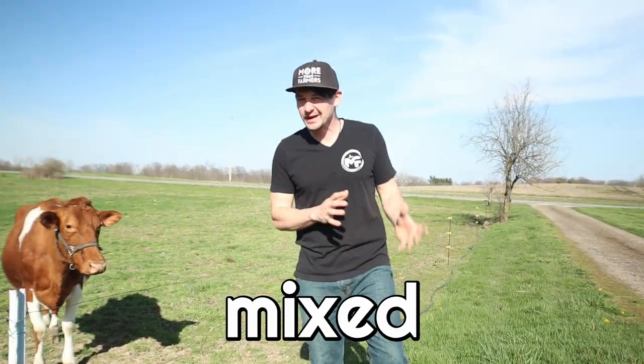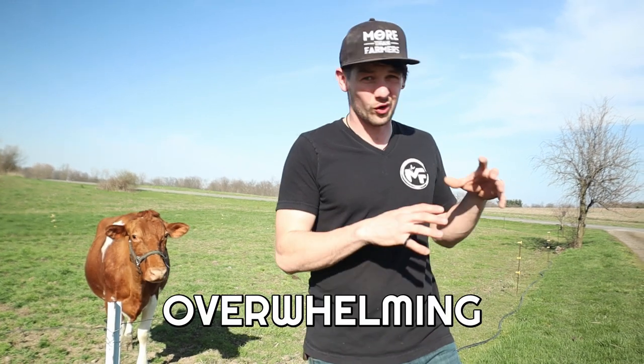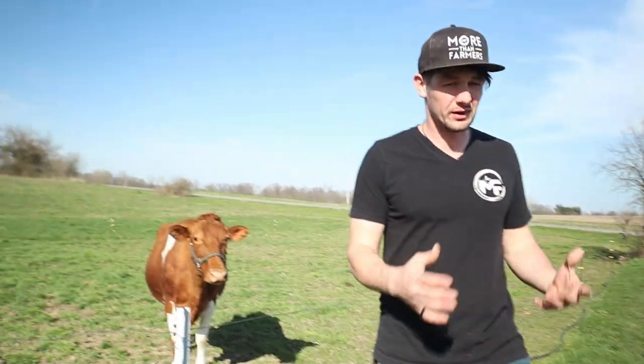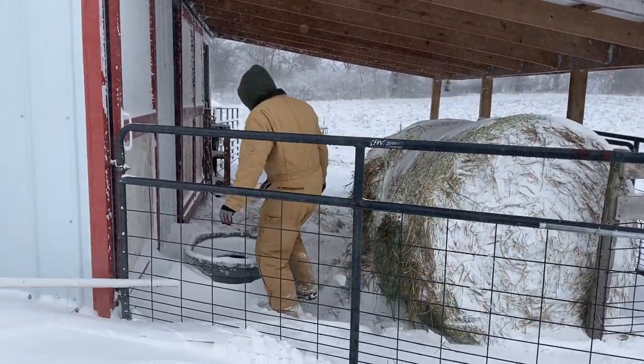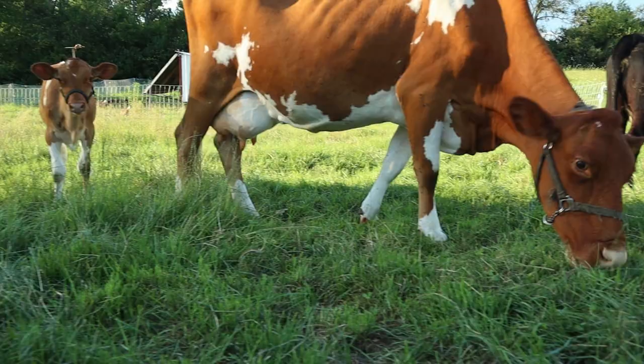If you're anything like me, I'm sure you have mixed feelings about springtime. Springtime on the homestead can be really overwhelming, it can get crazy, and that can be hard sometimes. But on the other hand, I get so tired of winter and I'm ready for the warm weather. I'm ready to be out in the garden, out in the pastures.